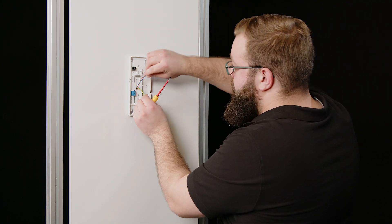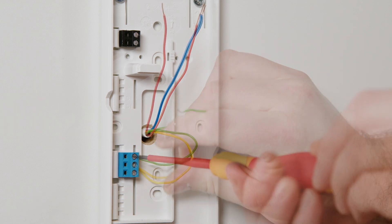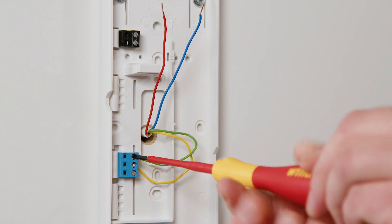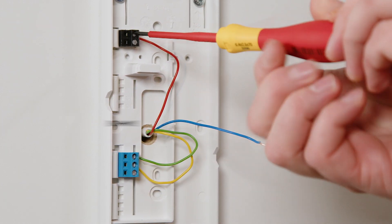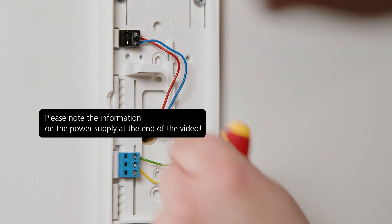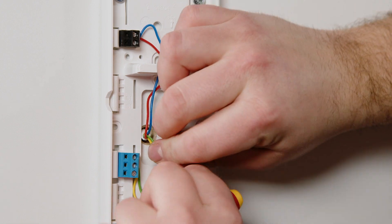Now use the mobile phone photo or the notes you made earlier to connect the wires. The terminal markings are on the side of the terminal blocks. Then connect the required power supply. Tuck the wires in next to the support bar.